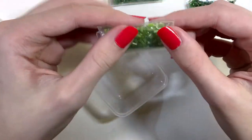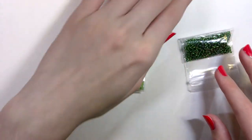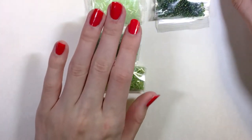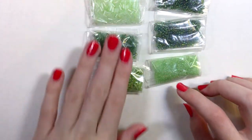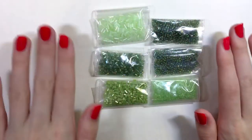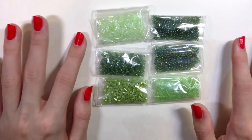They also have these cylindrical tube beads. So for this pack it looks like you get three different types of seed beads and three different types of cone cylindrical beads, which makes it a cute kit.